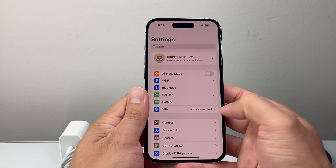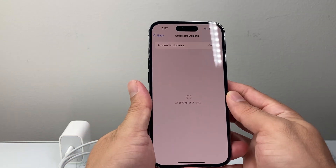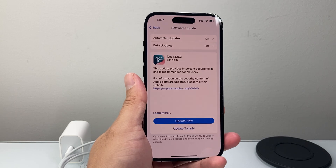If it's still not fixed, go into Settings, then General, then Software Update, and update your phone to the latest software version. Sometimes a previous update might be causing issues with the charging.